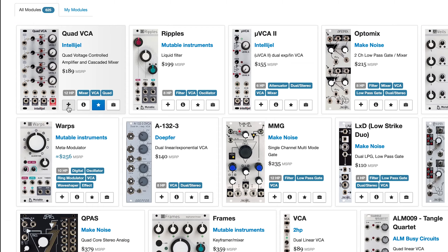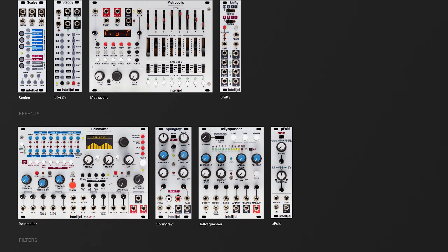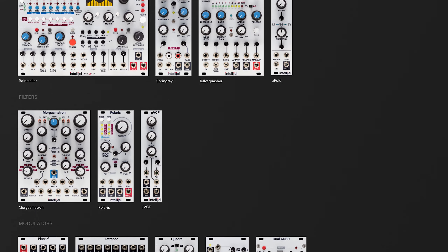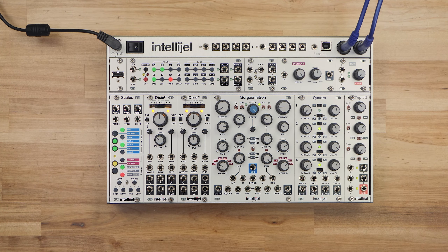As the saying goes, you can never have too many VCAs. But with all the cool modules out there, finding space for them can sometimes be tricky. Luckily, Intelligel now has a VCA made for the 1U row, so you can free up some 3U space or just squeeze a few more channels in.